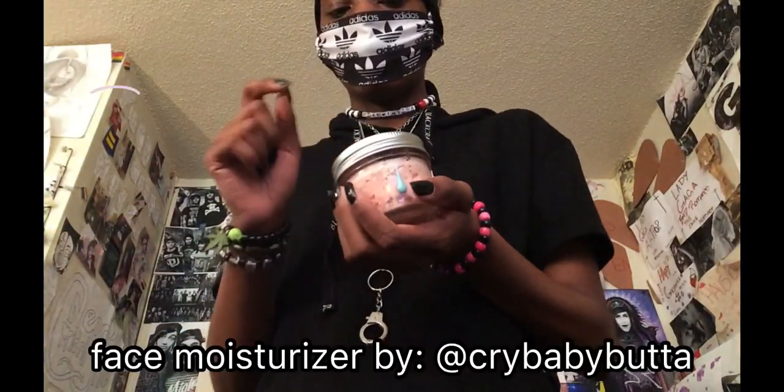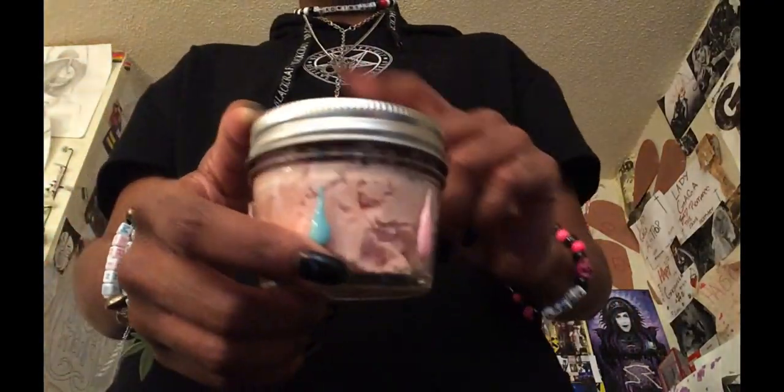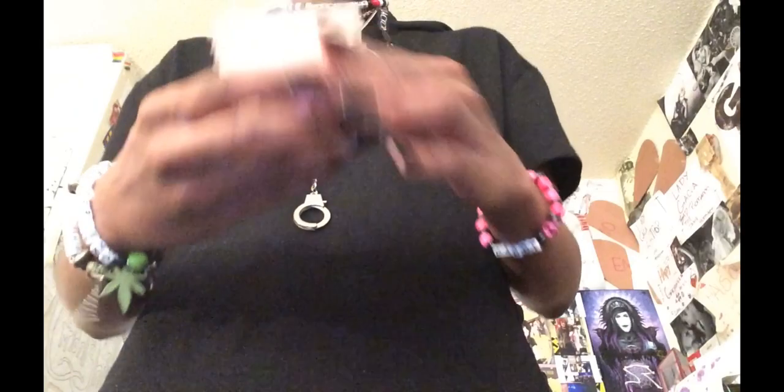Last but not least, I got my Cry Baby Butter from this girl I follow on Instagram. She recently started making these — they're handmade and used for your face. I actually put some on. It makes my face glow. It was $20 and includes shipping. I love it — her packaging is so cute and you only have to use a little bit; a little goes a long way. I still have so much left after using it for two weeks. I love her packaging with the teardrops, and it smells really nice.